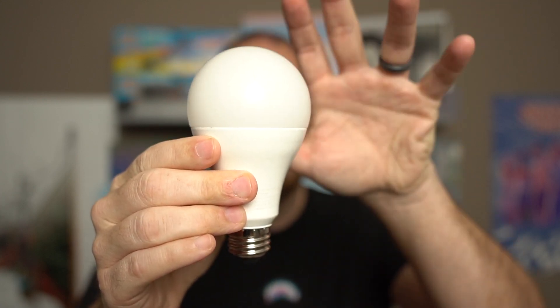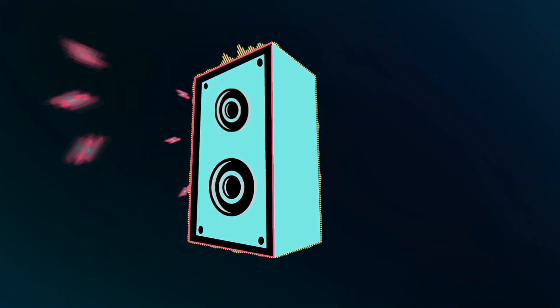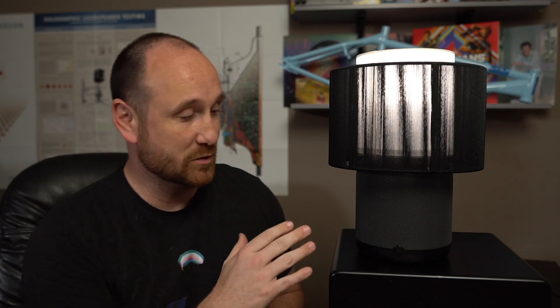First there was the light bulb, then there was the lamp, then the speaker, and then we got the speaker lamp. It's a lamp that plays music. You heard me right — it is a lamp that actually plays music.